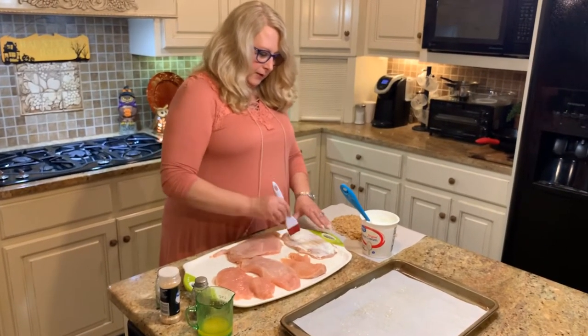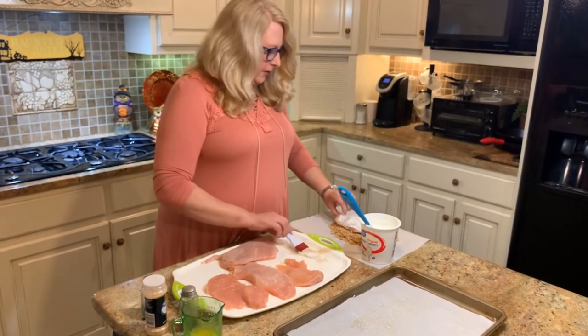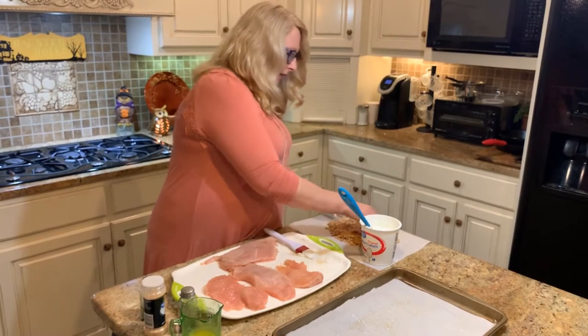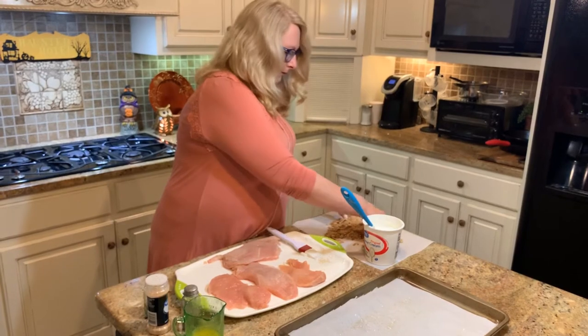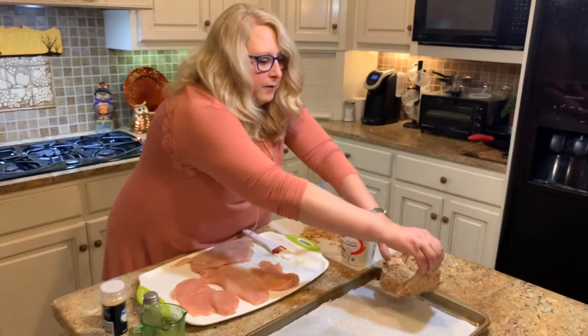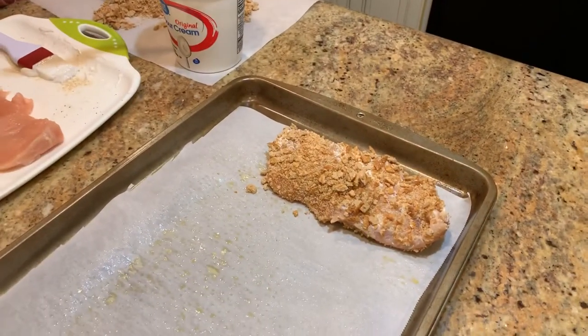Now we're going to dredge it in the crackers on both sides, and then just lay it on your prepared cookie sheet or your casserole dish, whatever you have. Then we'll continue on with the rest.